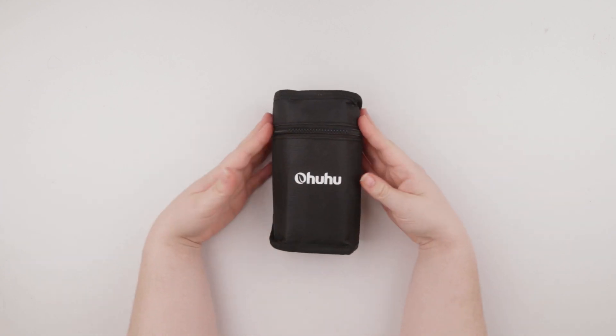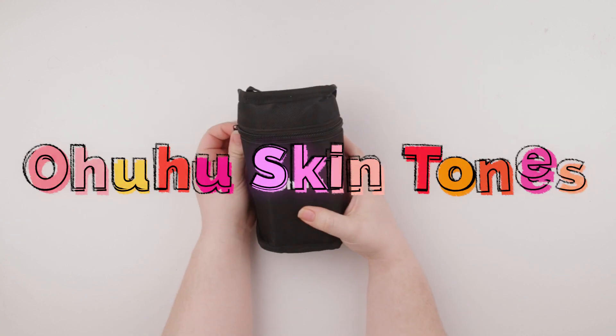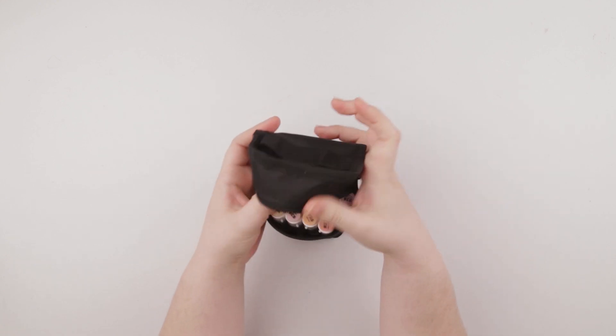Hi guys and welcome back to my channel. Today I am looking at Ahuhu again. They just came out with their skin tone pack so I'm super excited to check it out.